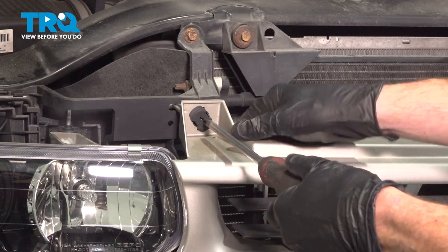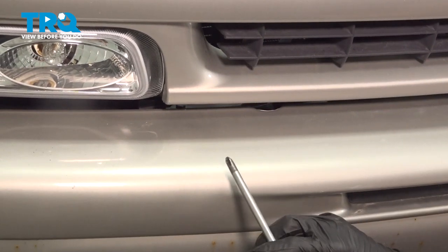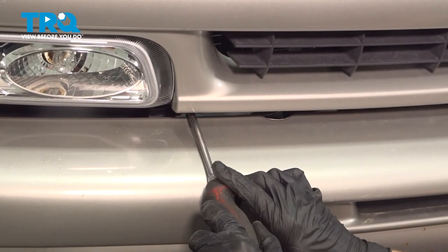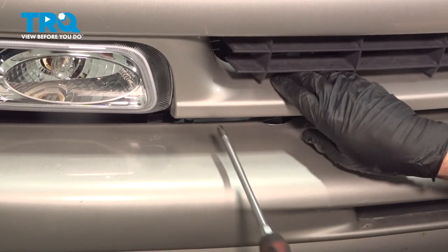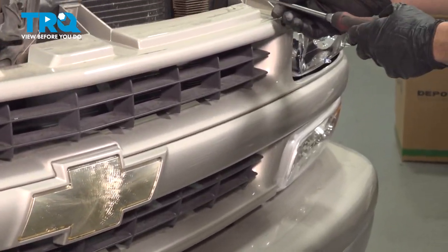Use a Phillips head screwdriver to turn each of these counterclockwise to remove them. Once it feels as though it stops, go ahead and give it a wiggle to make sure that it did come loose. We'll make our way directly underneath the first one, and now do the same on the other side of the vehicle.